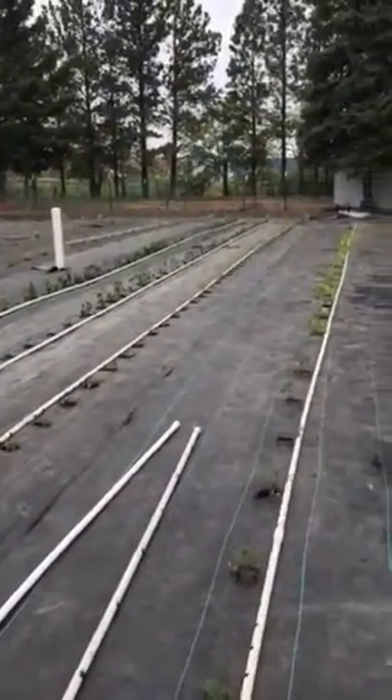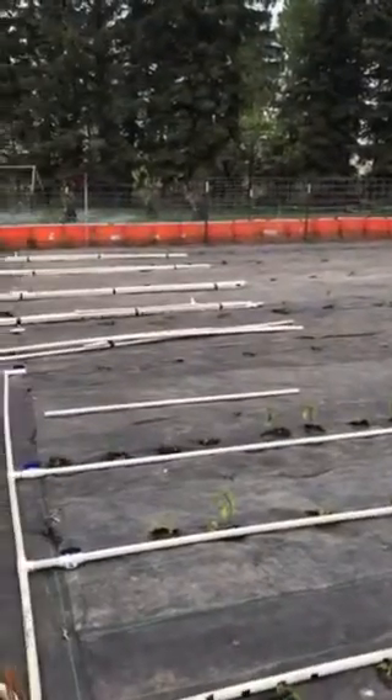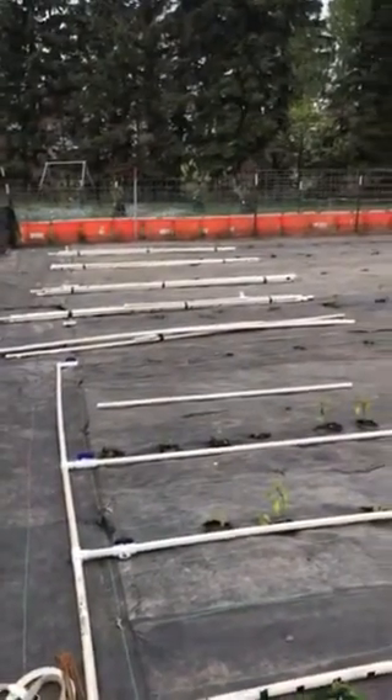Alright, so I just wanted to show you guys quick what we're doing here. Most of the garden — all of the garden, I should say — is planted.